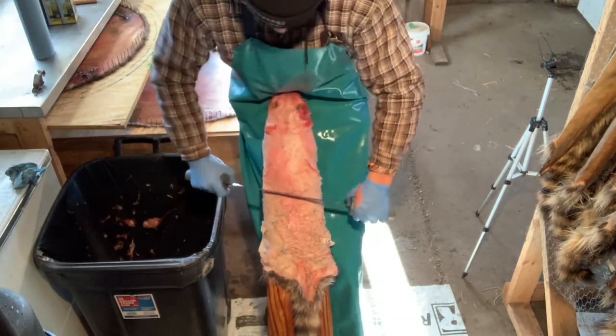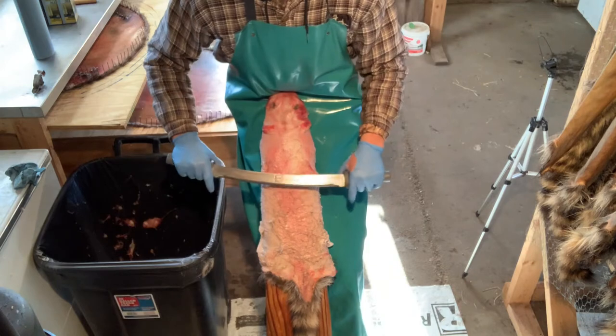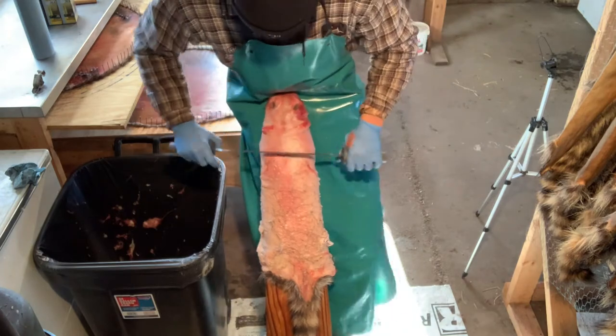Take the dull side of your knife and just pull it down so it's nice and tight — you don't want any loose skin. Get it pulled nice and tight. I've got the camera in about as close as I can get it. I just sharpened my knife so hopefully I don't put a hole in here.